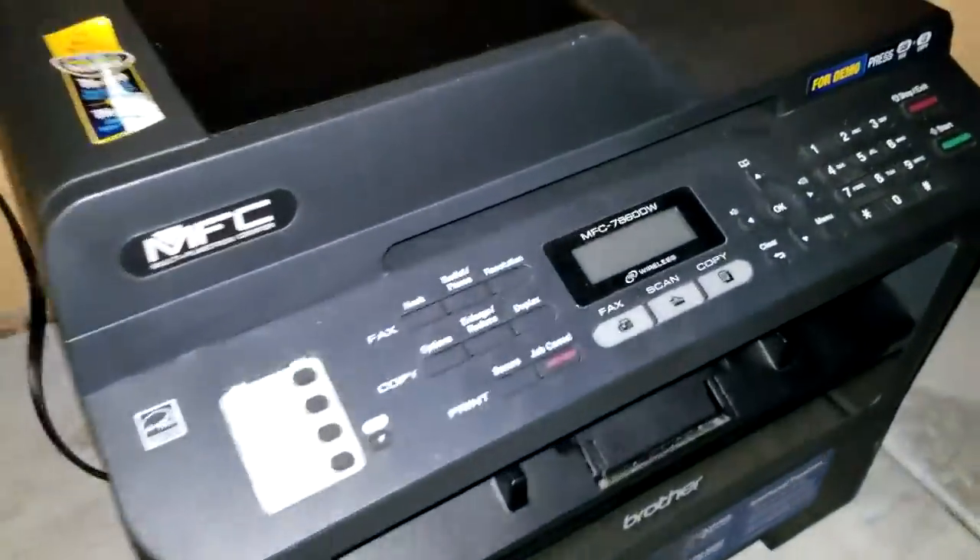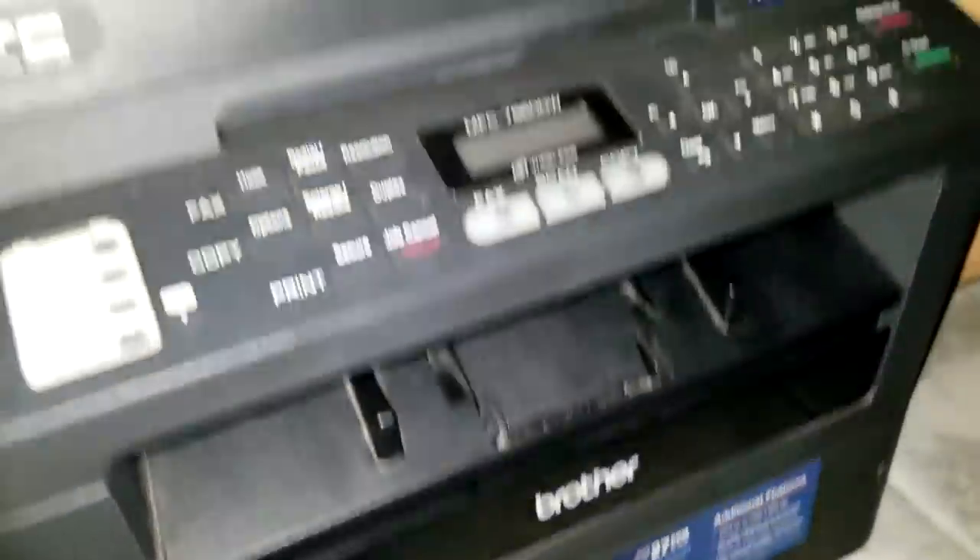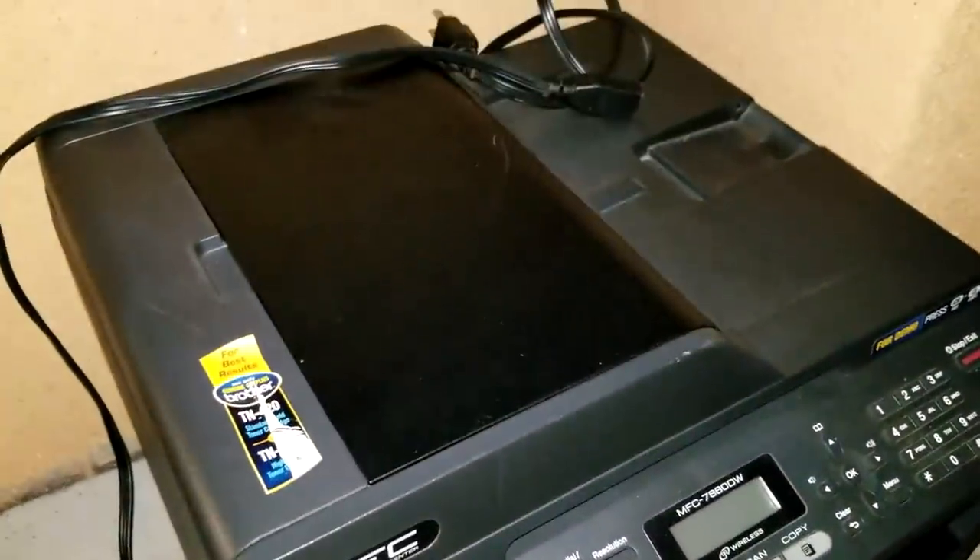That was a printer — might be worth some money, and then something else. Let's roll around and check this one. Let's see what we got over here on the printer. There was a black bag right there; let's see if anything is inside. I typically don't grab every printer, especially the ink cartridges, because they're such a dime a dozen for different styles, and after shipping we've got to think about that too.